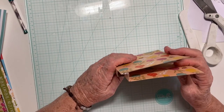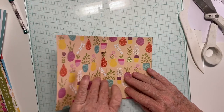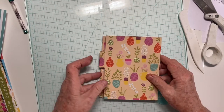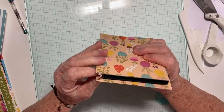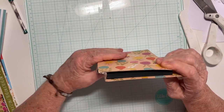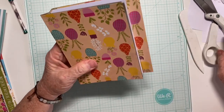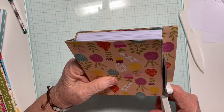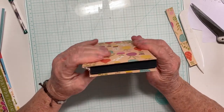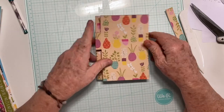So you end up with something that looks like this. I want to make sure I have the measurements right. Something's wrong — this is too long, so I'm actually going to trim it.